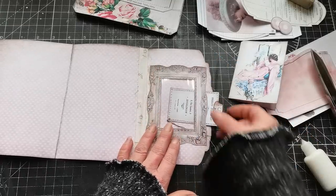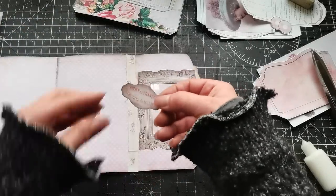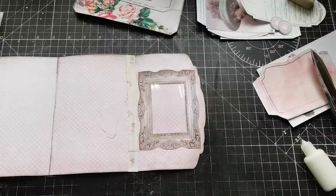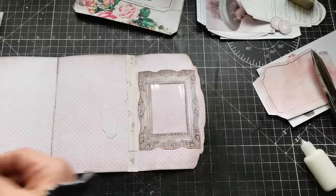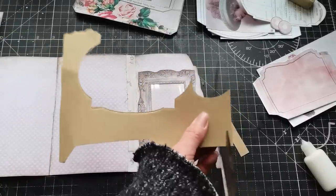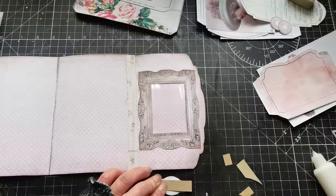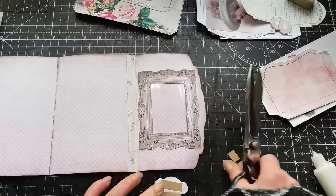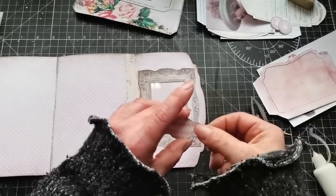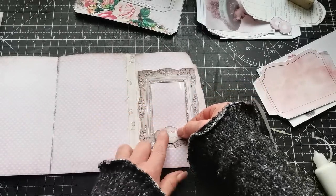Into that frame I can place this lovely picture. I'll wait until it's dry, along with the mini tuck. I have this little label that can go right here — I'm going to cut two strips from some craft paper, put glue on the strip, and glue my label right here.